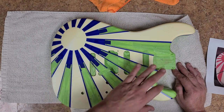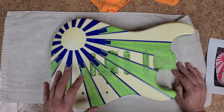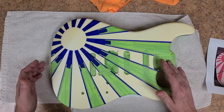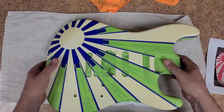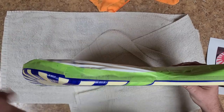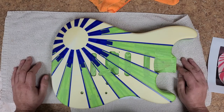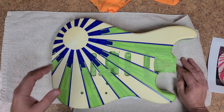Controls are all masked off from the inside so no overspray will get inside there. All of the pickup cavities have been masked off so no overspray will get into any of those cavities. Neck pocket is masked off, back is all masked off, sides are masked off. The original has a wraparound a little bit around the edges, so that's exactly what I did with this one.